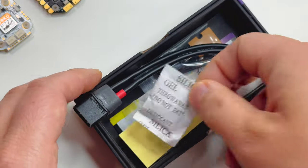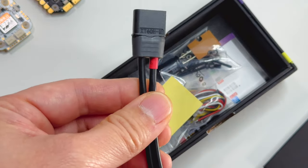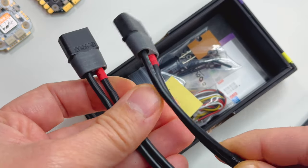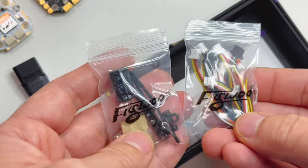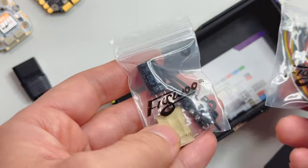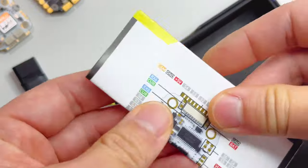We got the same XT60 here - they're the same length. Another sticker. So we have more plugs, more hardware, and a nice cap. Let's see the instructions.